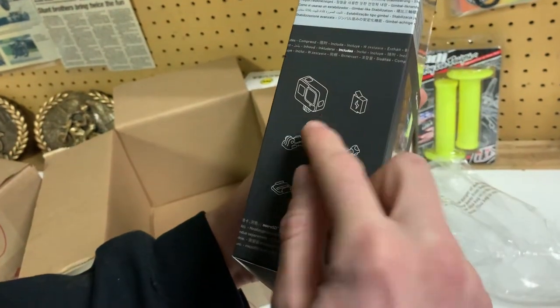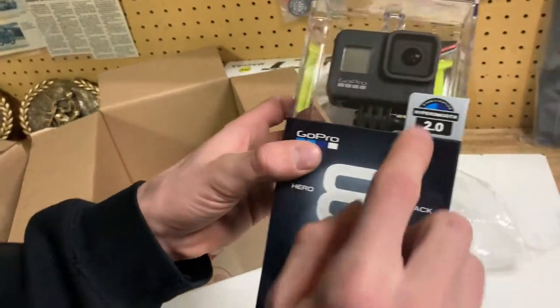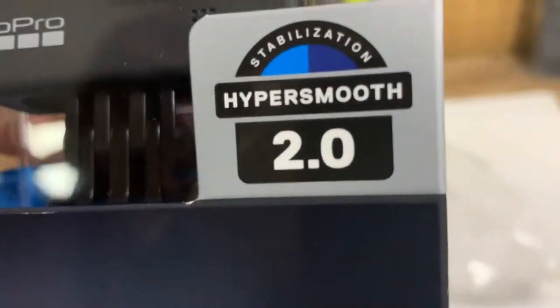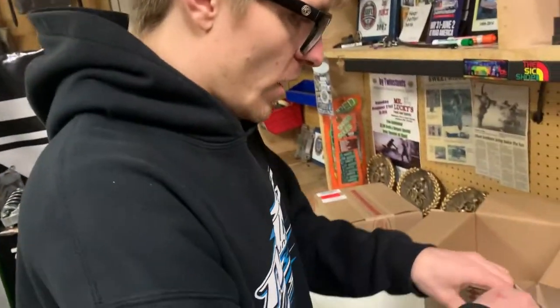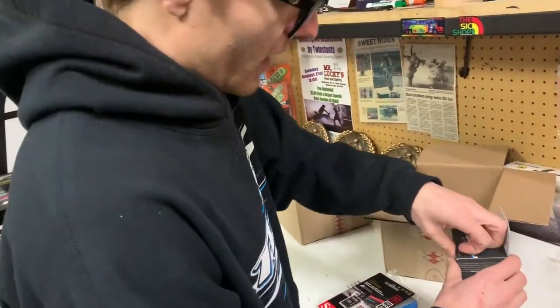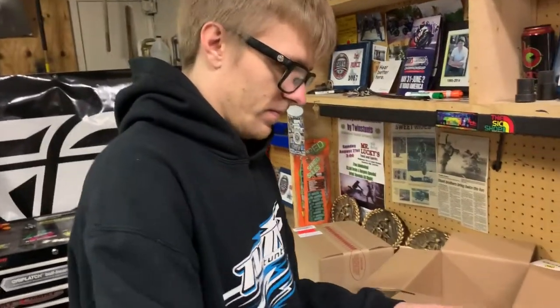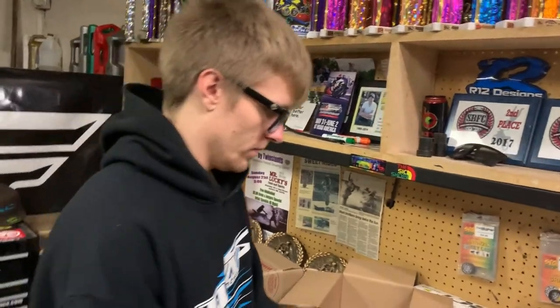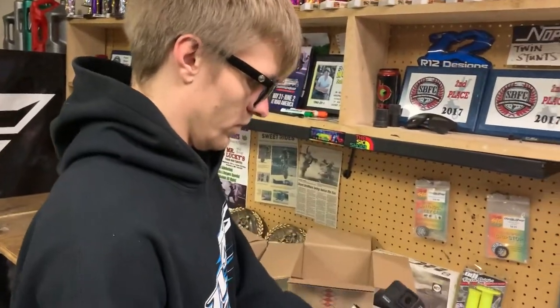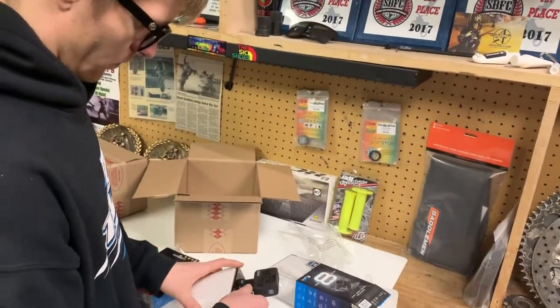Looks like it comes with the camera, battery, and some little mounts. Pretty self-explanatory. But here is the main reason we bought the 8 — that HyperSmooth 2.0. Did a couple of video reviews and it seems like the hype's worth it. We'll compare it to our cheap Amazon Yi with the image stabilization turned off, and show you the real true difference what the extra $150 gets you in the action camera world these days.